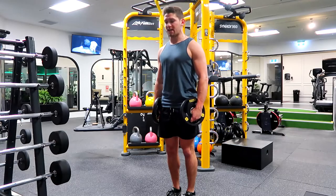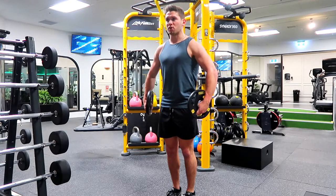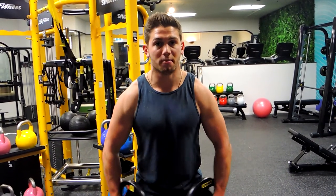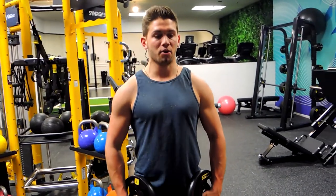Shoulders are back and down, retracted. What we're doing is driving those elbows outwards, with the side of the hands facing towards us, and we're externally rotating those hands at the top, then controlling down. I've got about a 10-degree lean forward — so not completely upright, slightly forward.